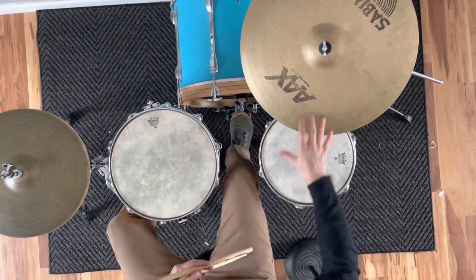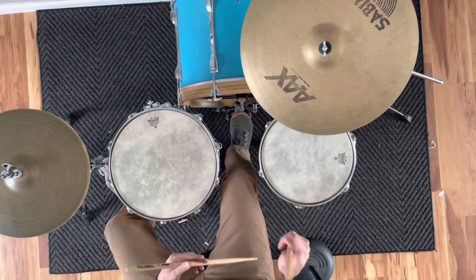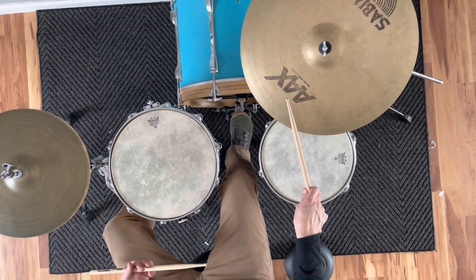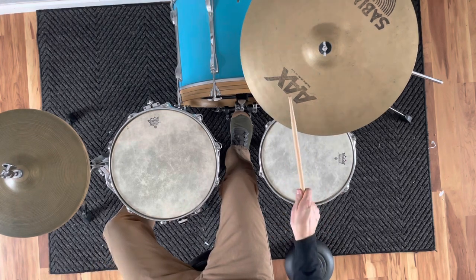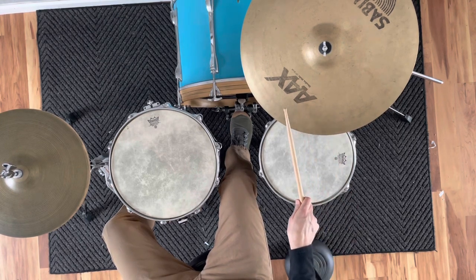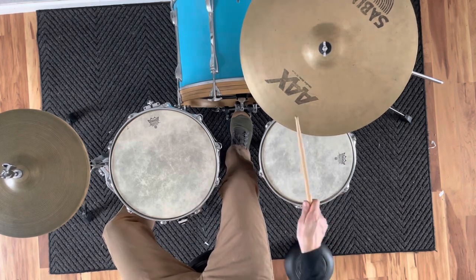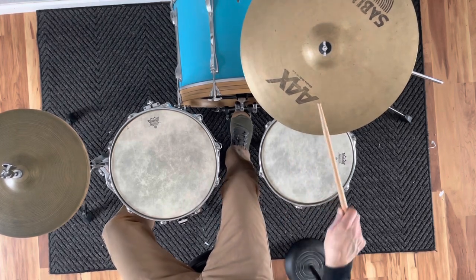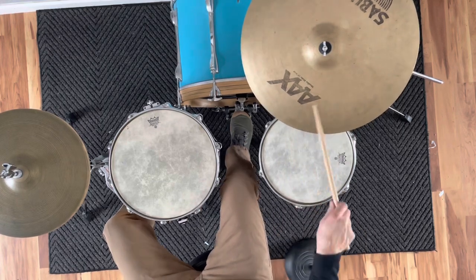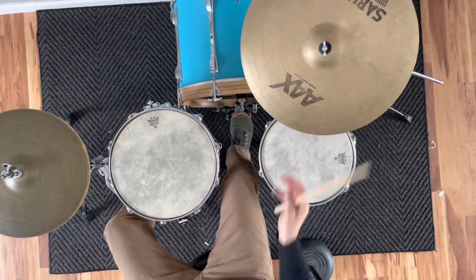The ride cymbal is everything in this groove, and you can spend a lot of time just mastering it. Basically what you're going to do is play this rhythm — it's one single note, then an accent, and then you let the next two notes fall. Listening to it, it goes like this.